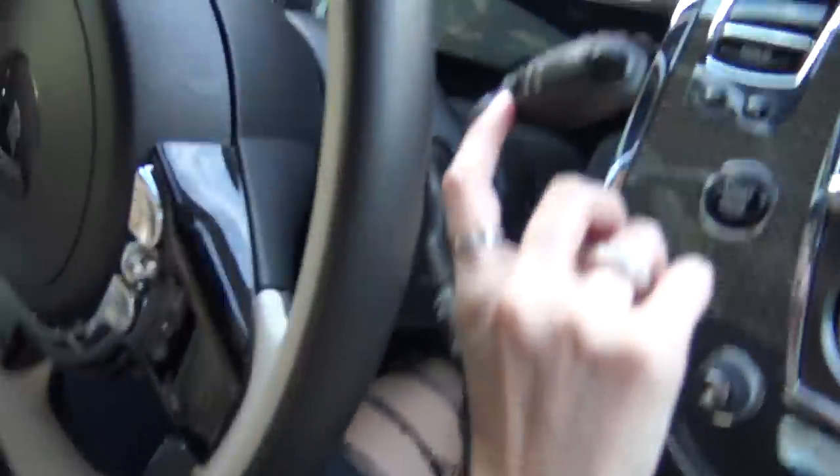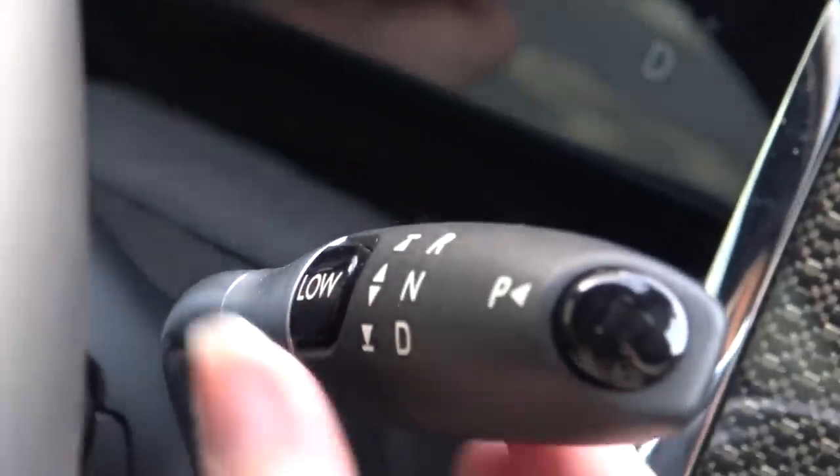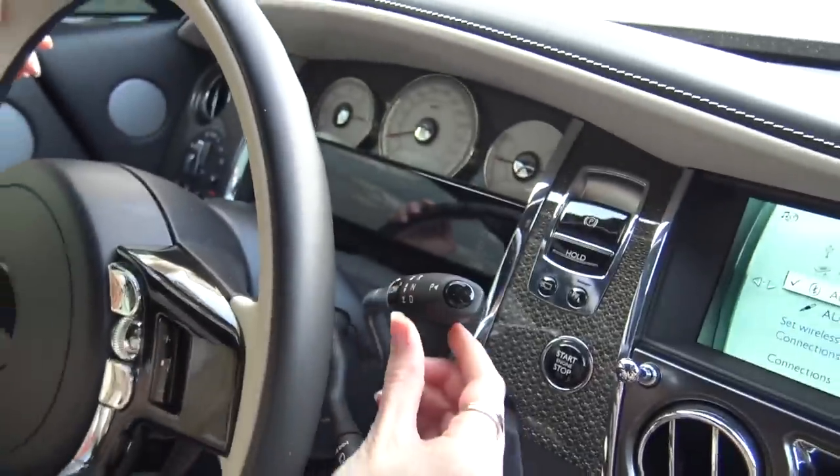One important thing — see this LOW button here. What that does is make it even sportier. You press it in and now it's in low mode, which means it's going to stick to lower gears and go into higher revs before it changes gear. You get a little bit more instant oomph — and the official name for instant oomph is torque.